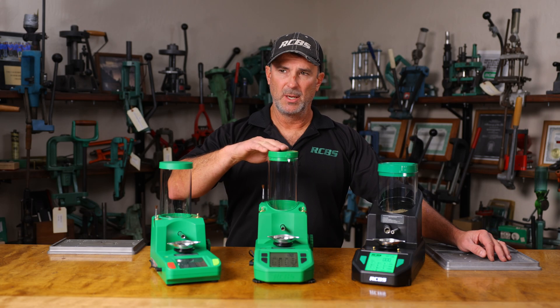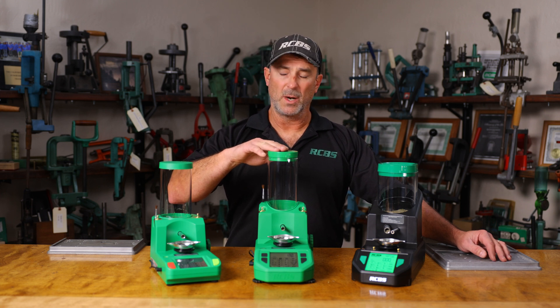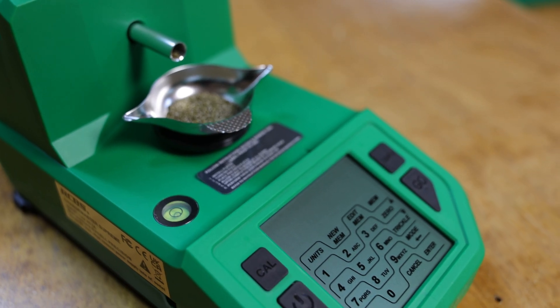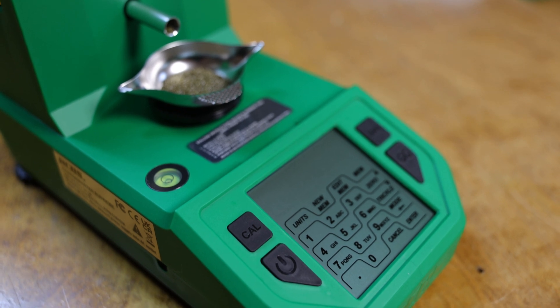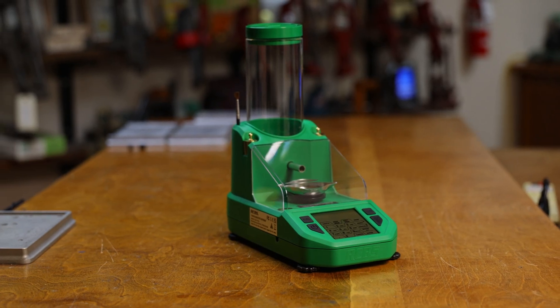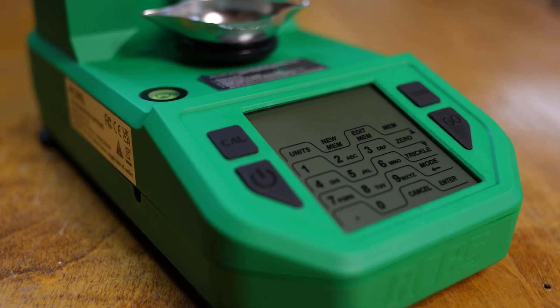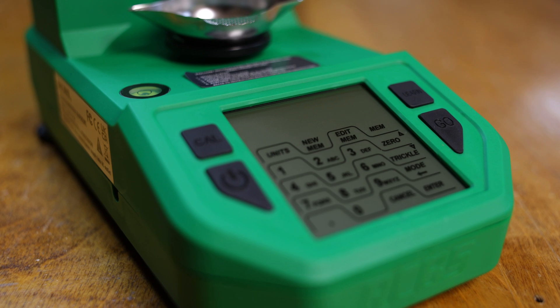Next one up is the Chargemaster Supreme. This is kind of an extension of our Chargemaster Combo, which was very popular for quite a few years. It does have a learn function — you can press the learn button and it'll automatically dispense through a learn process and give you the most efficient dispense time, which is a nice feature. It also has plus or minus a tenth of a grain accuracy.